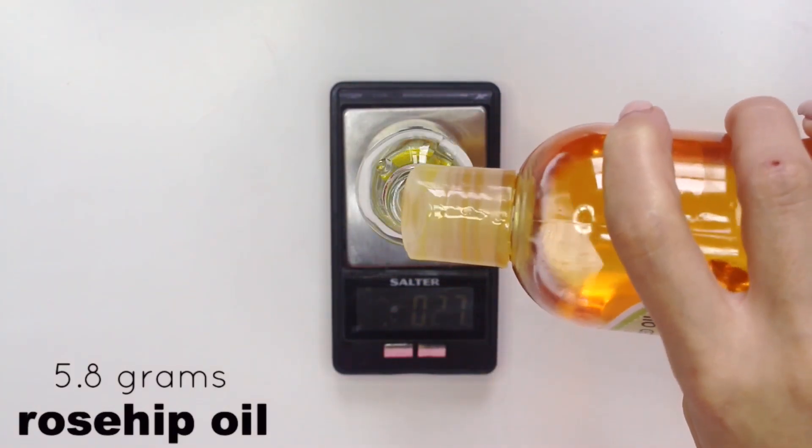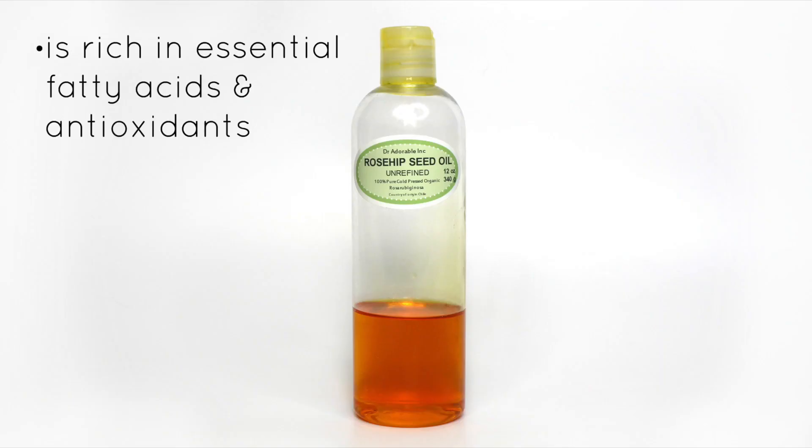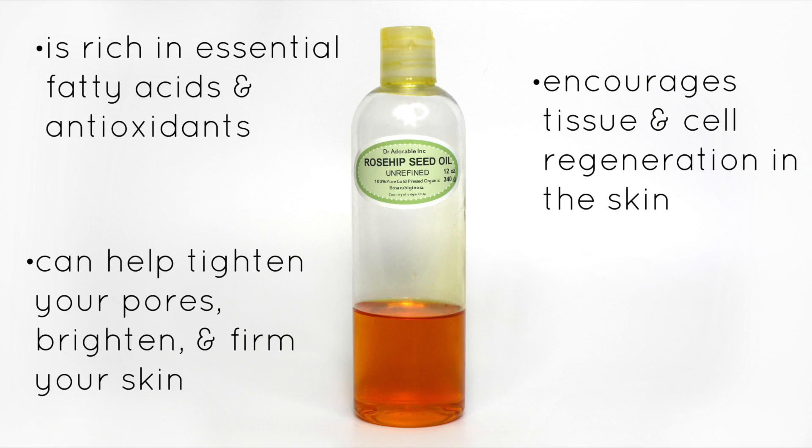Next up is rosehip oil and we're going to be using 5.8 grams of it. Rosehip oil is rich in essential fatty acids and antioxidants. It encourages tissue and cell regeneration in the skin. It can tighten your pores, brighten your skin, and even firm your skin.